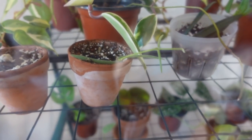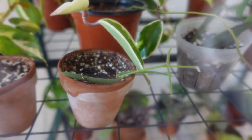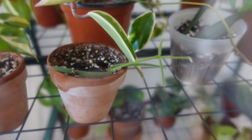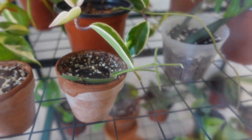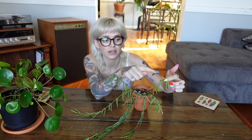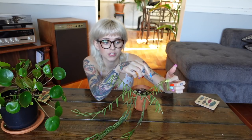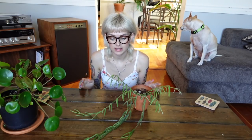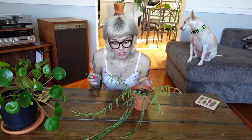This is a little Hoya Linearis that I propagated, just potted in soil recently and moved into my mini greenhouse. You can see it's putting out some new growth. I will say the new growth on these guys is very, very delicate — if you knock one of these fuzzy little new leaves, it will probably fall right off, so be really careful. I have not had any pest issues with this plant — I have heard that they are quite prone to mealy bugs, but I've never had them on this plant, thankfully.